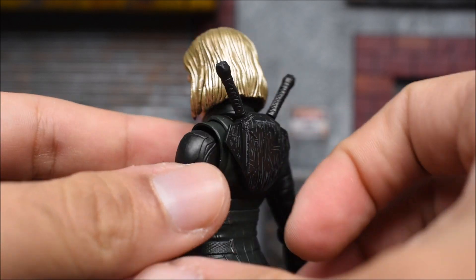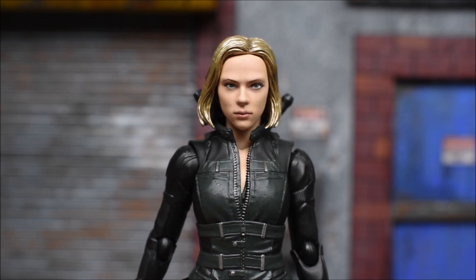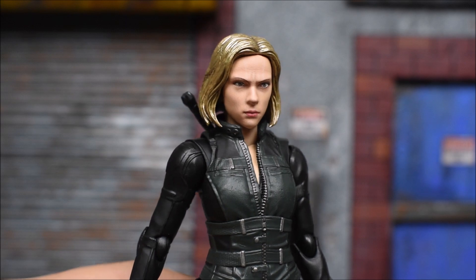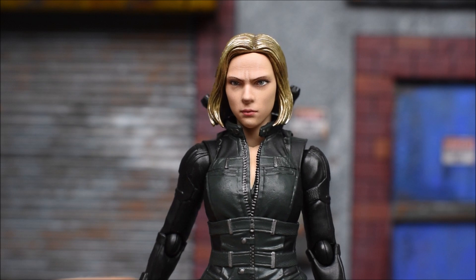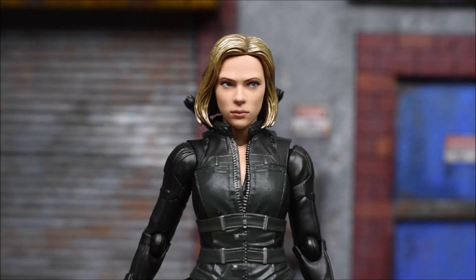I like that they included that holster feature — I don't think the Marvel Legends one did that. Widow comes with a packaged face, and then we get a second face which is much more serious looking. You can see just the subtle facial expression change there — it makes it very different, so she is ready for battle in this one.